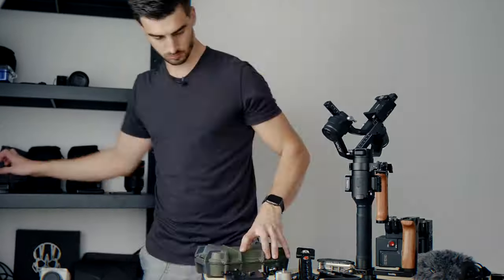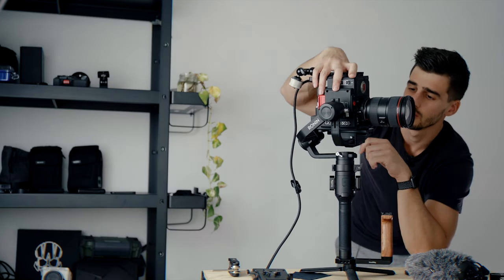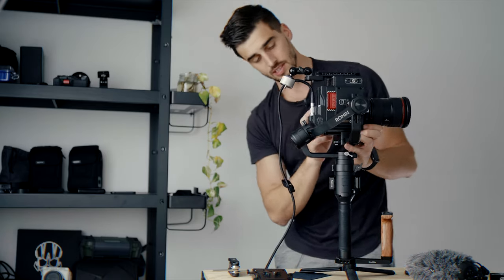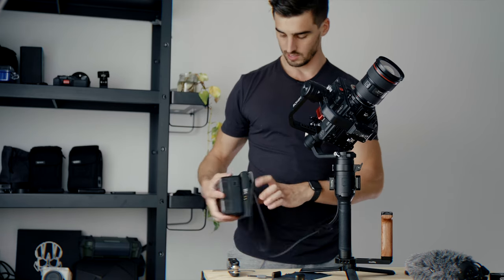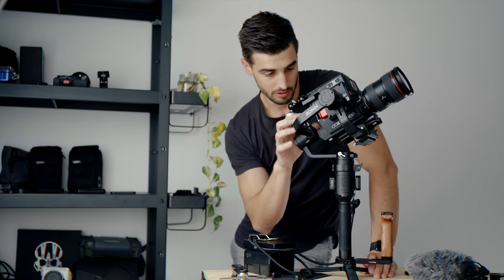Alright, let's try something even heavier. Here we've got the RED Gemini mounted upside down to lower the center of gravity, because the lens goes much higher on top of the camera. To compensate and lower the center of gravity to have it closer to the gimbal, I've set up the camera upside down. That's a Canon 24-70 at the front, and here I've got the jetpack module directly connected with a cable, and that's a V-mount battery belt clip that can power this camera for a couple of hours. The main reason I do that is to have the most lightweight setup.